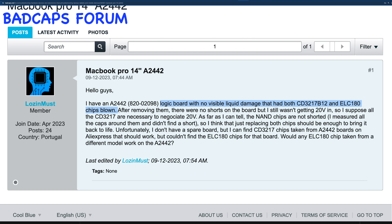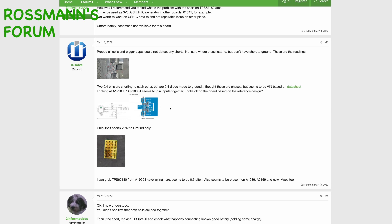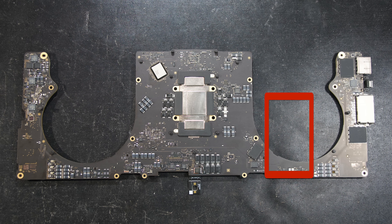This problem has been discussed on several places online, like the Bad Caps forum, where logic boards with no visible liquid damage had both CD3217 and TPS62180 chips blown. Someone from Germany also emailed us about a missing TPS62180 — someone had tried to repair it before and failed. Rossman's forum also discussed the replacement of this blown TPS62180 and the CD3217.